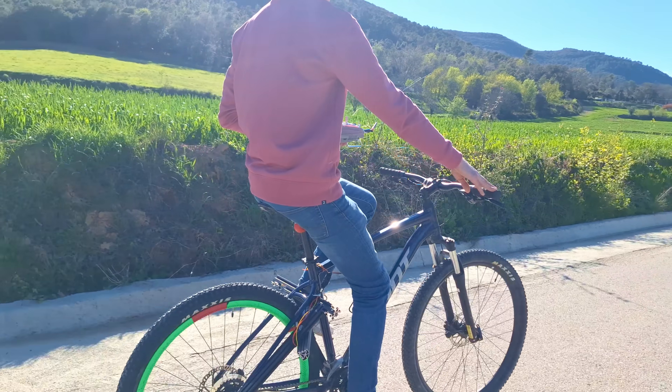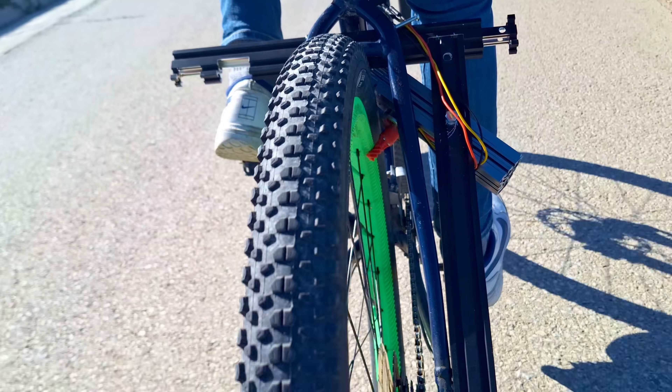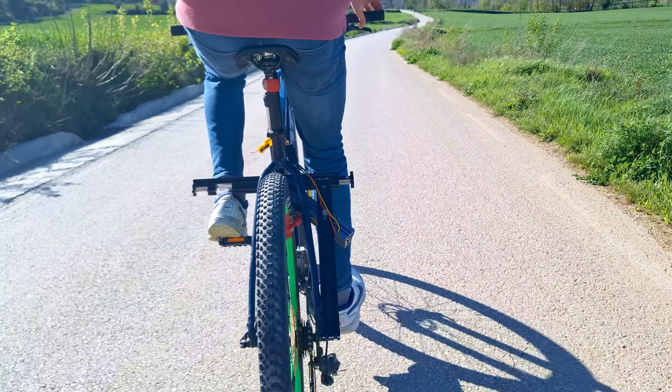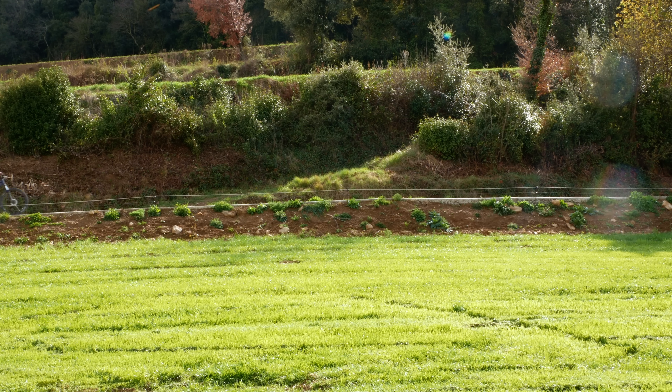An e-bike conversion that takes only 3 minutes, costs less than $100, weighs less than a kilo, and can pull me along at a reasonable pace for about an hour. And you can build one too — I'll release all my designs for free so you can recreate or modify them however you want.